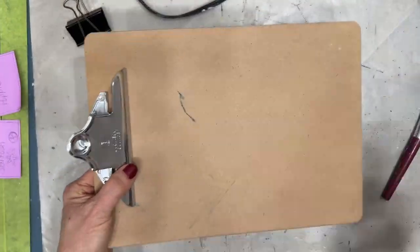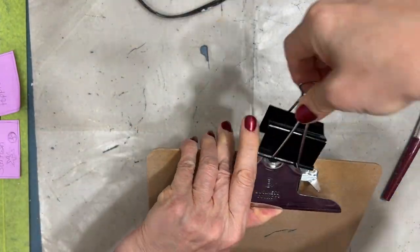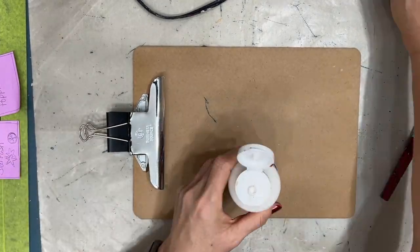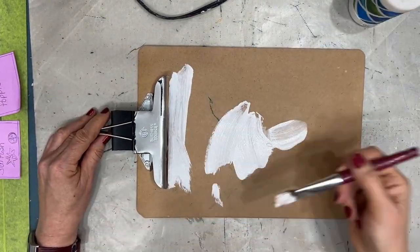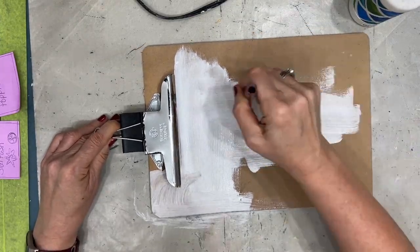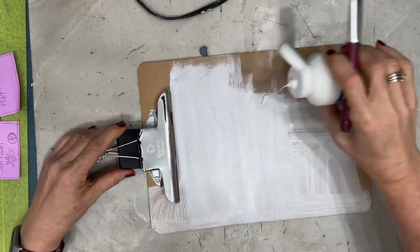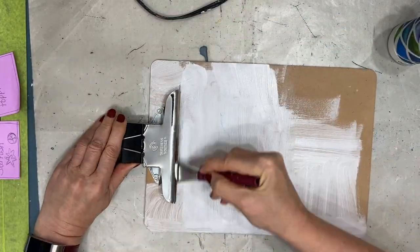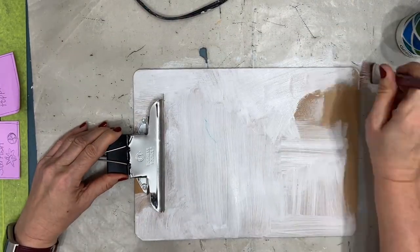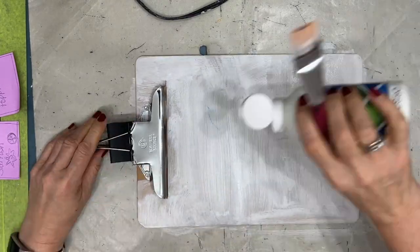I am just repurposing this old clipboard that I used in my teaching days. I gave it a good sand. I'm using the bulldog clip to keep it open and I'm just applying a coat or two of white gesso. I'm going to put on a coat, let it dry and add another coat, and I'm going to do this to the front and the back. These clipboards are made of MDF and they absorb the moisture so you want to make sure that you give it enough time to dry.